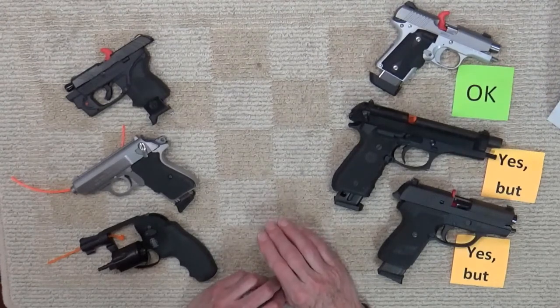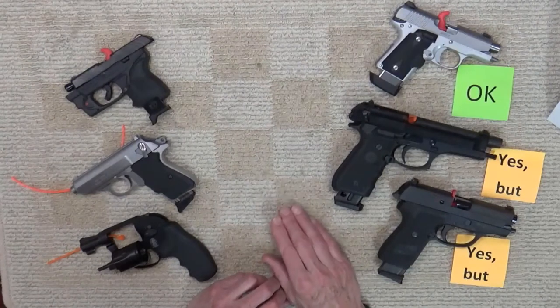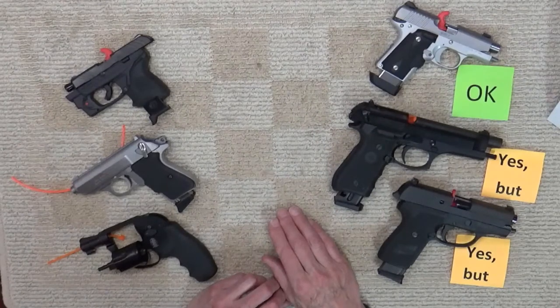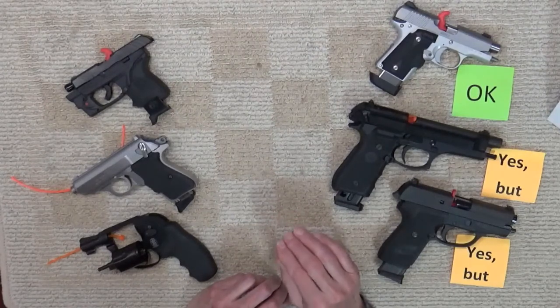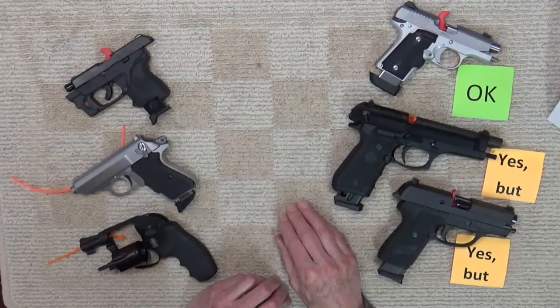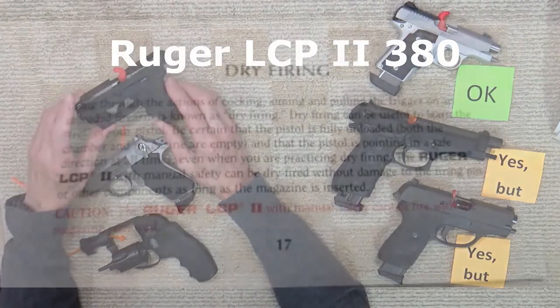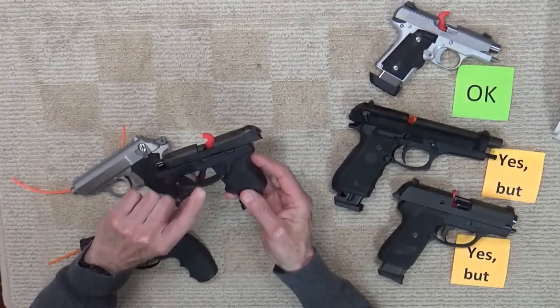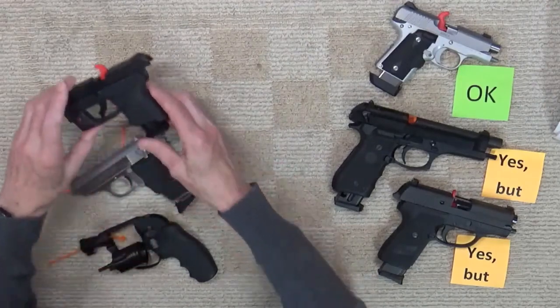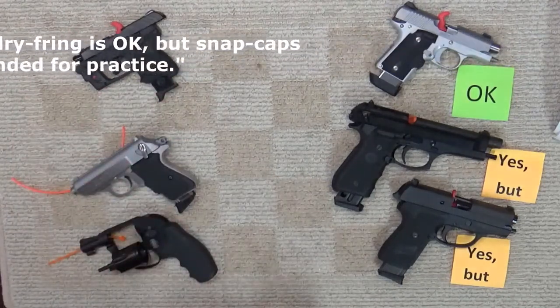A review of the internet on the subject of dry firing centerfire firearms usually includes that there are no risks to dry firing modern centerfire guns, and I would tend to agree in general. However, I can also see where manufacturers might caution us on extensive dry firing, whatever your definition of extensive might be. Here's an interesting example: the popular Ruger LCP2 380. The early versions of the LCP2 manual said yes, dry firing was no problem, but today's LCP2 manual does not address the issue. Ruger's overall public position is that occasional dry firing is okay, but they recommend the use of snap caps for practice.